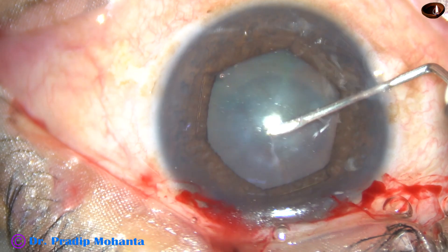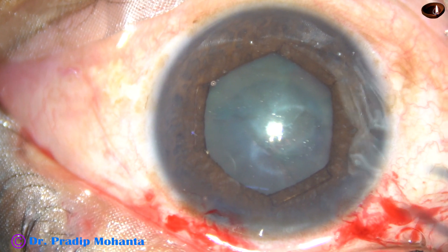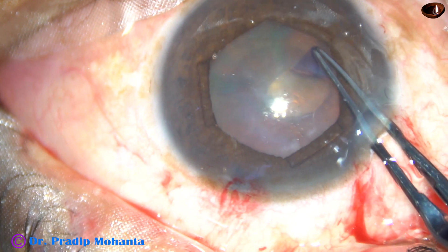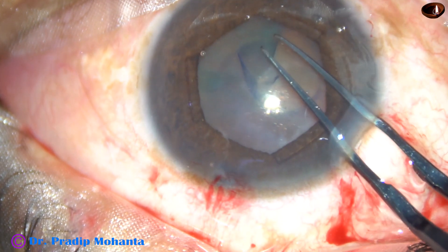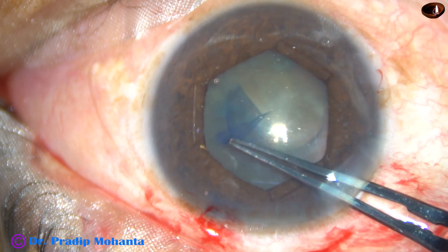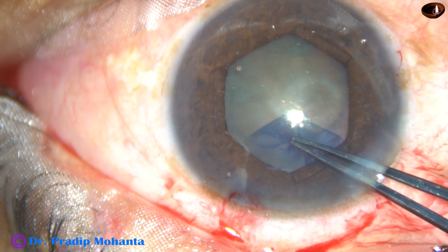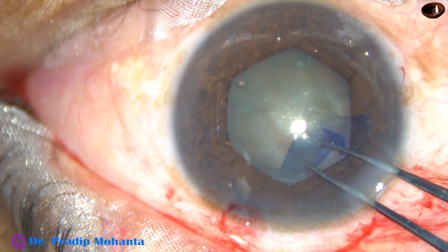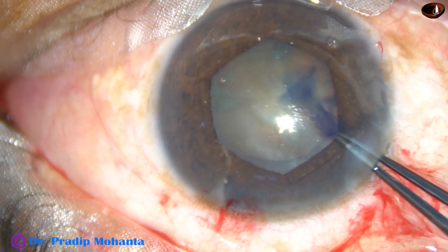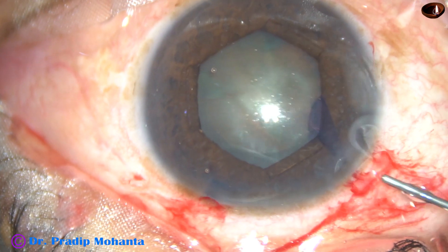This is a 26-gauge bent needle cystotome and this is a Utrata forceps. See how comfortably you can do the rhexis. We have to go very close to the margin of this dilated and expanded pupil to get an adequately sized rhexis. I have got a rhexis of about five millimeters.